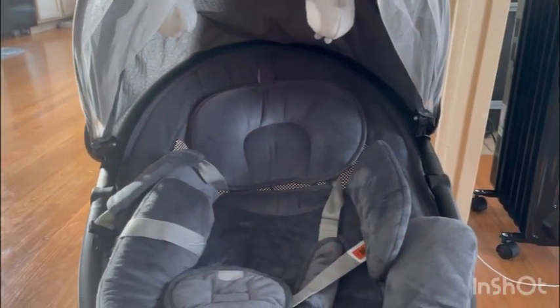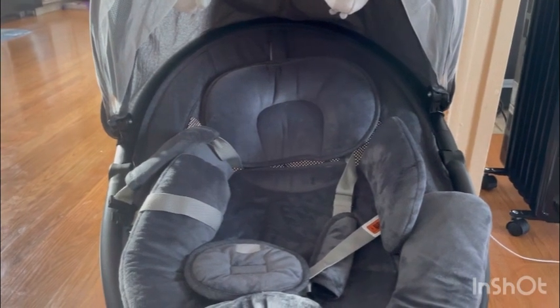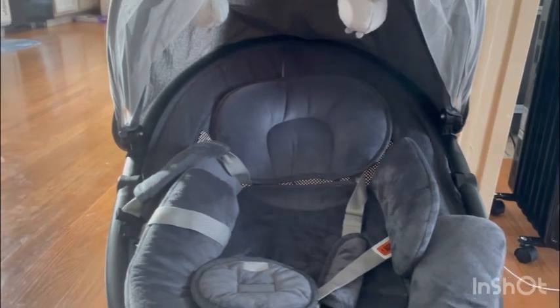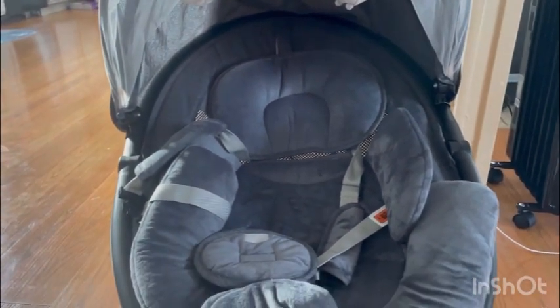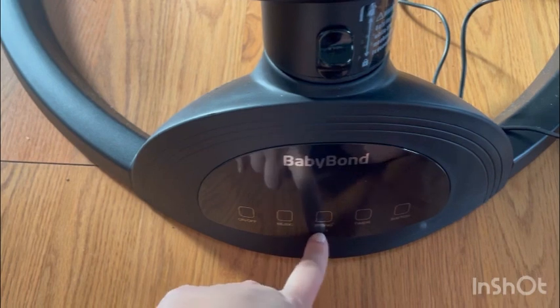Hi guys, welcome back to my channel. Today I'm doing a review on a baby swing for infants — this is the Baby Bond. This is the best item I ever got for my baby shower for my son, and he loves it. It puts him to sleep. It has music and rocking, and the settings are on and off, music, and swing.